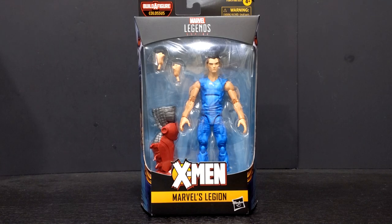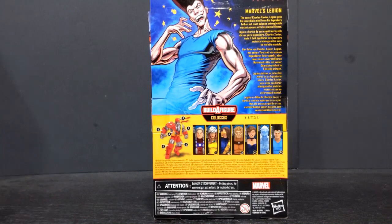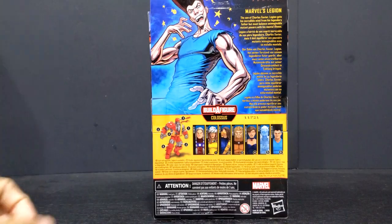For whatever reason, Target were shipping these guys out this week, and for whatever reason they only got Legion in stock. None of the other figures in this line were out with it — so we didn't get Magneto, Rogue, Cyclops, Sabertooth, Shadowcat, or Iceman. For whatever reason we got the last figure in the wave, Legion.